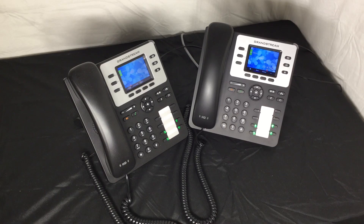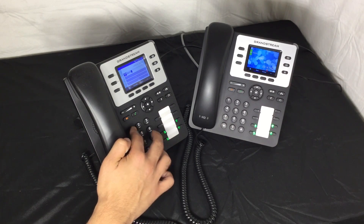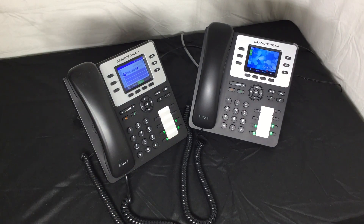Making a call is extremely simple. Simply dial a number or extension, then press the more soft button, and then press the dial soft button.